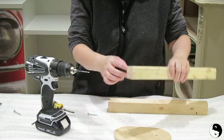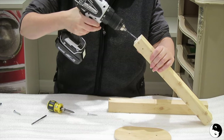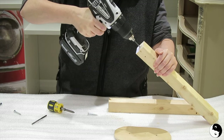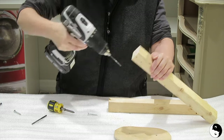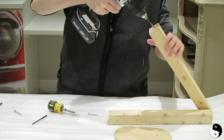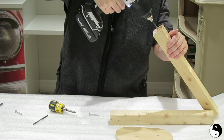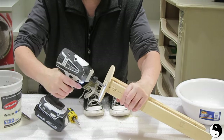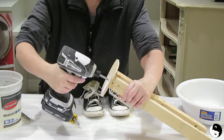Drill two holes in the platform to position the legs as shown. Now drill through one end of the 2x2 to accommodate the wood screw — this is how we're going to attach the platform. Also make sure to countersink the screws so there's no interference with the planter once it's placed on the platform.